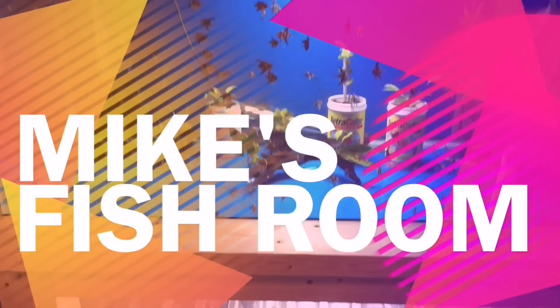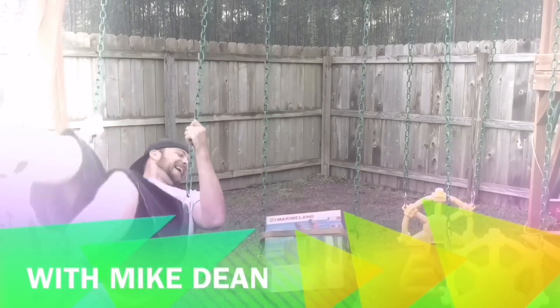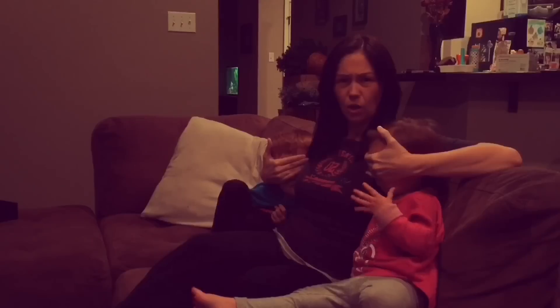I'm Mike Dean and you're watching Mike's Fish Room. Today I'm going to show you guys my brine shrimp hatchery setup and how I do it.